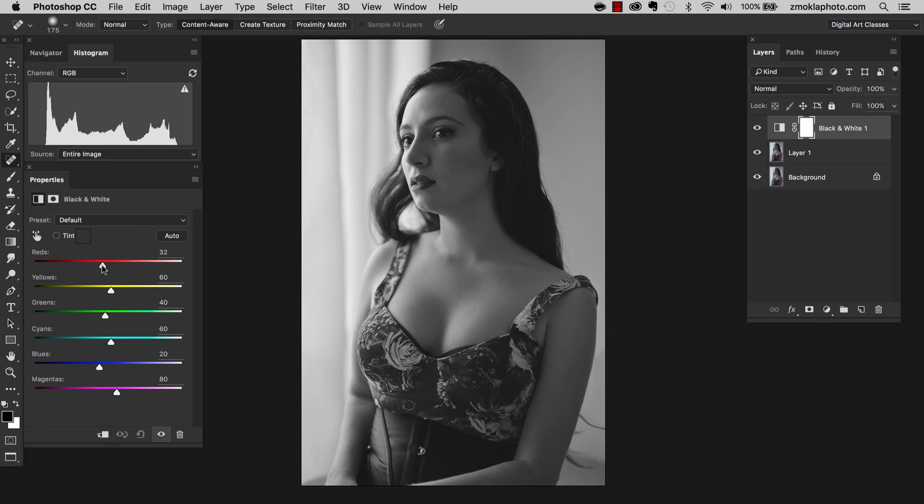Let's see if there is a need to pull these sliders. These six sliders represent the colors in our original color image. For example, if I would like to make the cyan darker in the black and white conversion, all I need to do is pull the slider that represents cyan towards the right-hand side. As you can see, it darkens all the areas in the image that consisted of cyan. You can observe how the reflections in the eyes got affected by this.